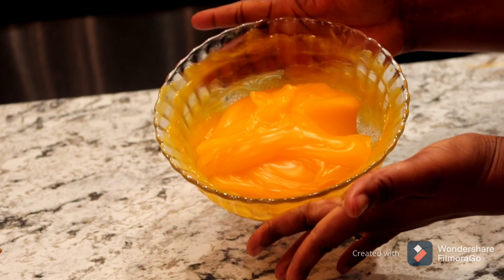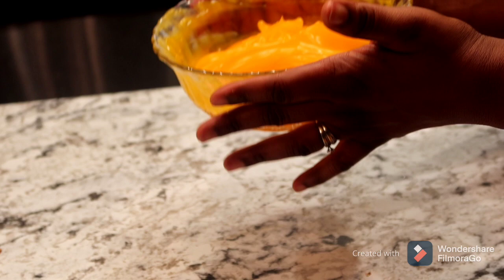As you can see, our custard is ready to serve. You can drink it like this, you can add milk to it, or you can drink it with bread.